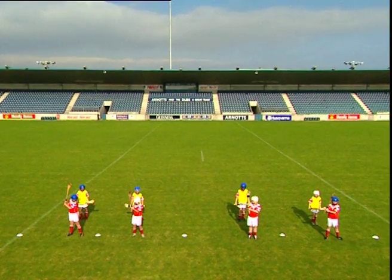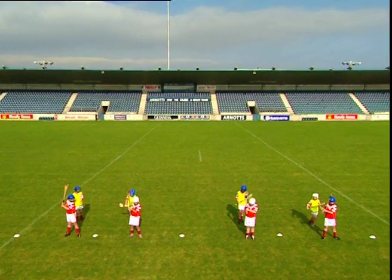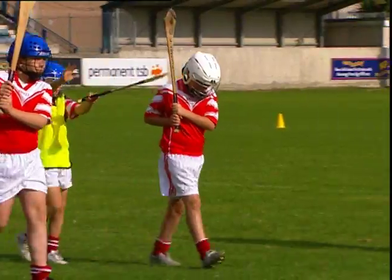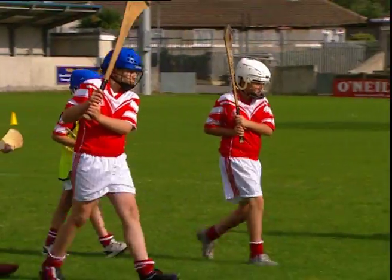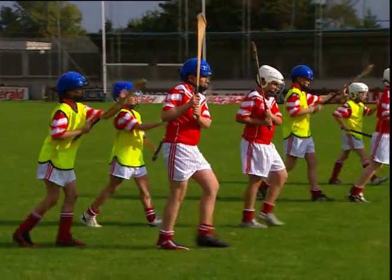Repeat the drill a number of times before changing roles. As the players become more proficient, perform the drill while walking and eventually while jogging.